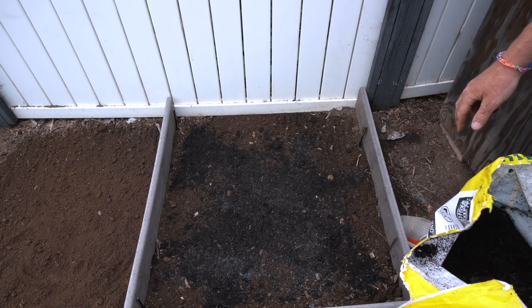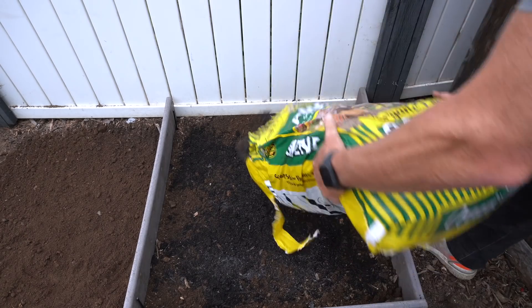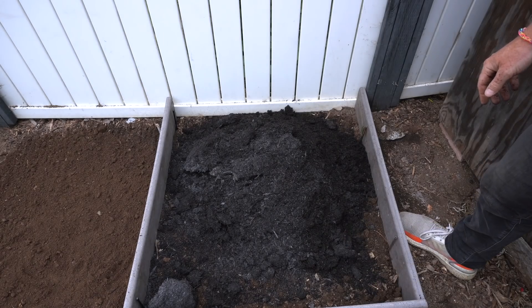Today it's all about amending garden soil using amend, but this isn't your typical gardening video so stay tuned to find out what we're going to be doing a little differently. Thanks for watching the video. Today this is In Search of Soil. I'm your host Diego, D-I-E-G-O, and today we are talking amending soil and compost.